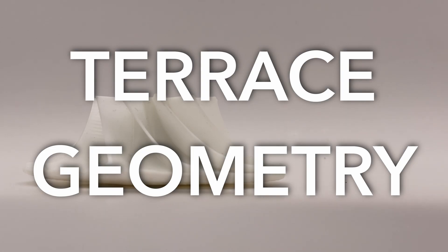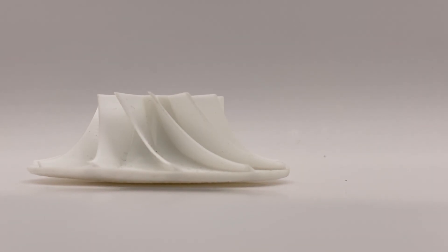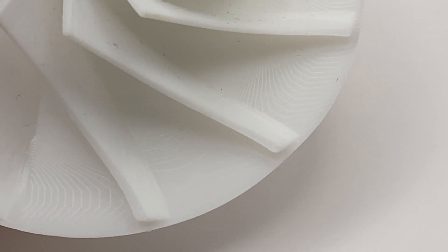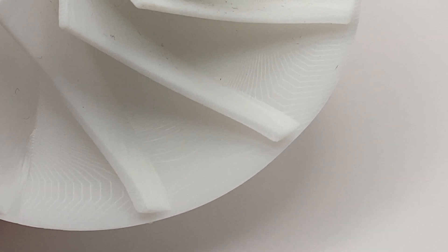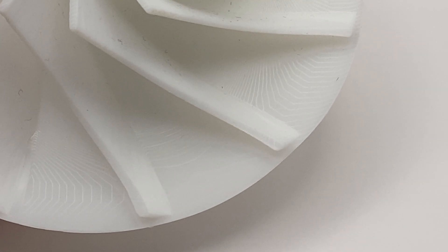Resin prints still have terrace geometry. Here you can see this effect — the layers are 50 microns, but you can easily see the polygon tessellation artifacts from the STL export process. It is better than the FDM prints, but still visible.